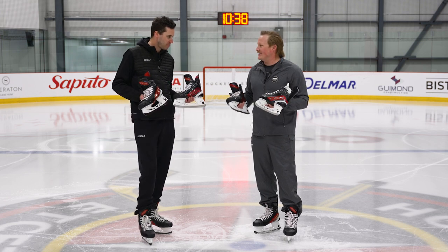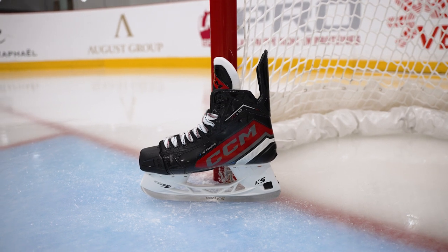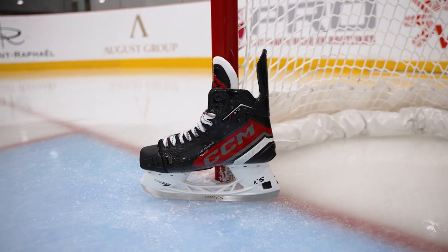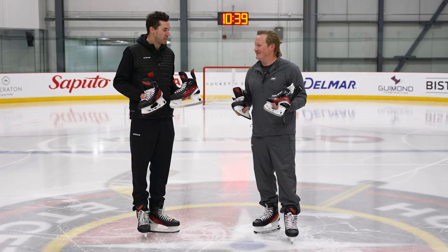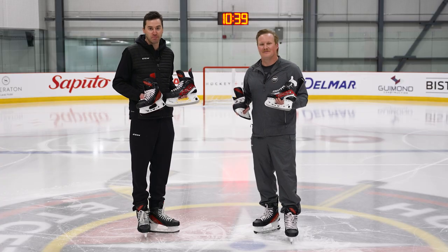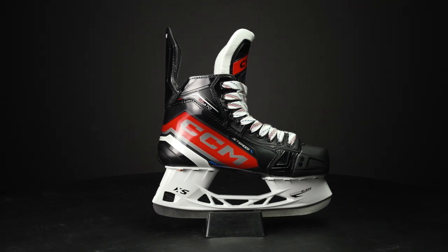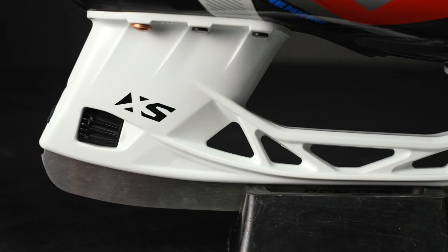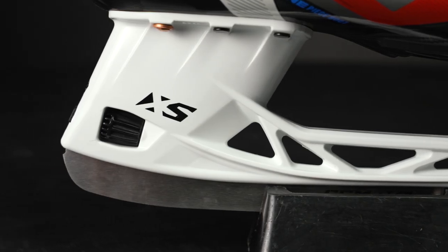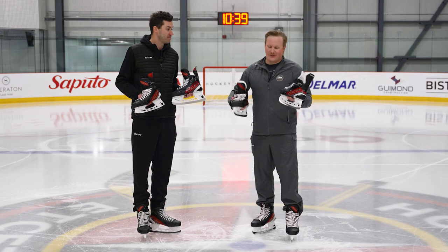Last but certainly not least, the FT670 is built for the competitive player looking for a much more approachable price point. The real selling point is the ability to bring the one-piece boot down to this price point without taking away from important features like tongue comfort, the XS holder, and the XS blade system. It's really a great bang for your buck and a great-looking skate.